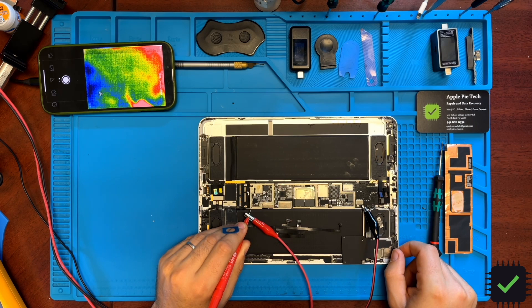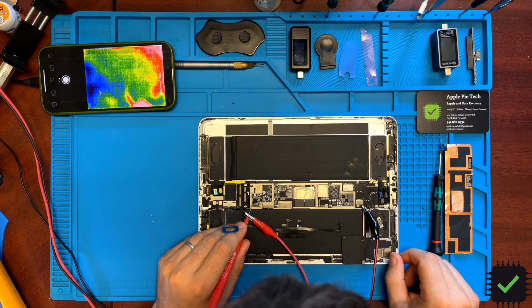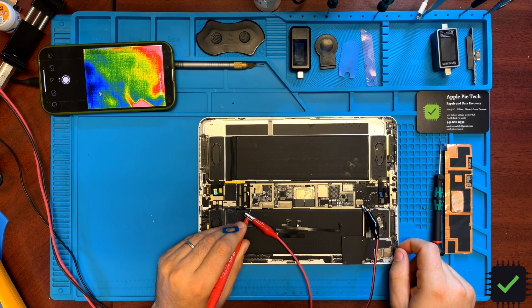I'm going to try pressing the power button and see what draw we get. Right now it's at 4.10 with no draw. I press the power button — and we have 1.3 amperes draw. As soon as I press the power button I'm getting 1.337 amperage draw on the power supply.